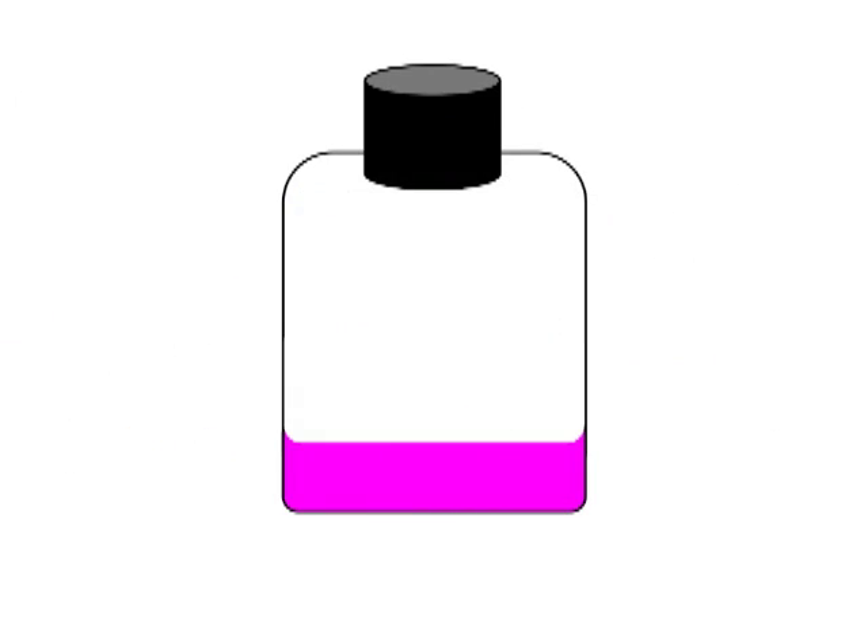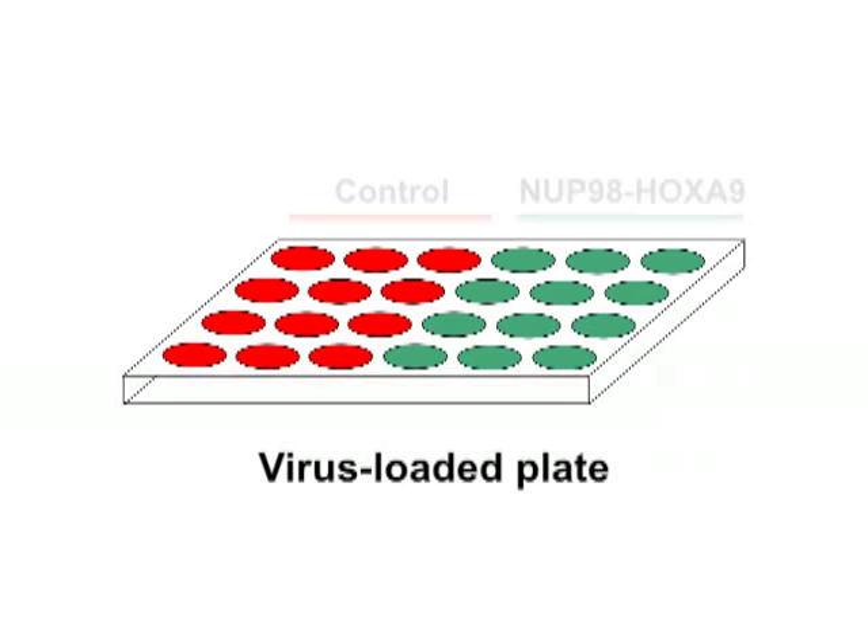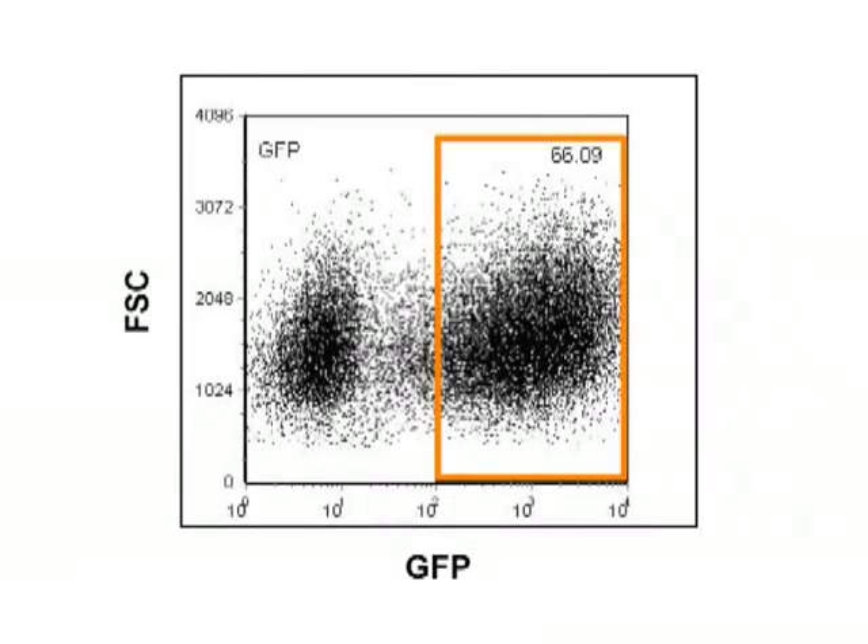To begin, culture freshly thawed CD34-positive cells in the presence of cytokines to promote activation. After two days, perform retroviral transduction of a GFP-expressing test construct by adding the activated CD34-positive cells to a plate preloaded with virus. 48 hours later, isolate the GFP-positive cells by FACS.